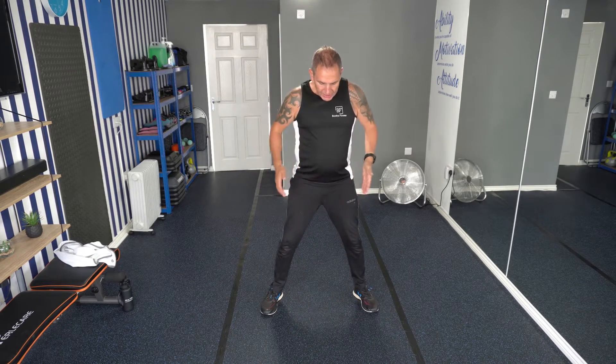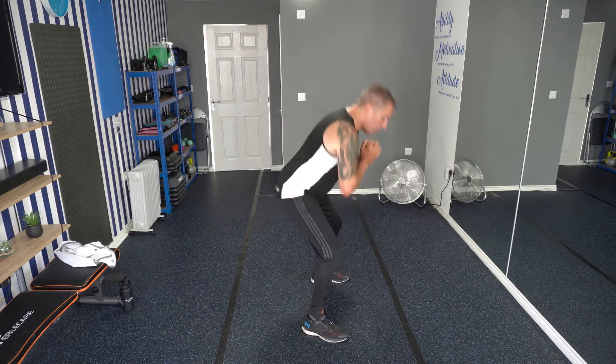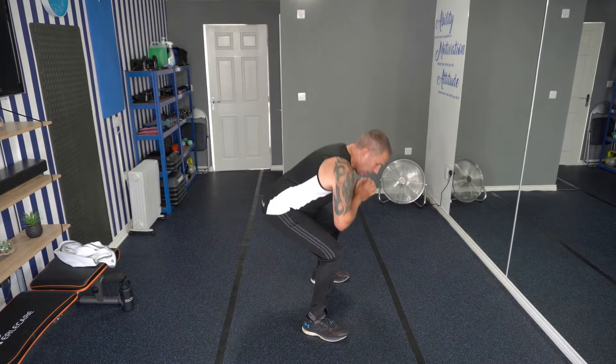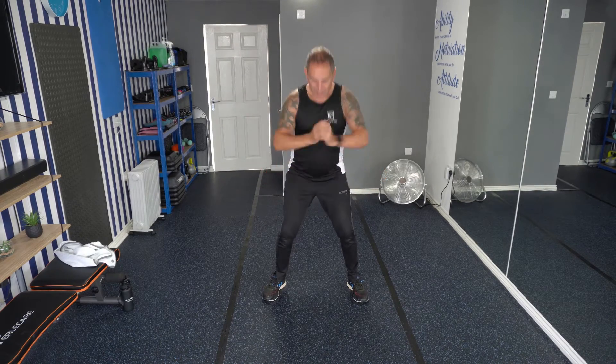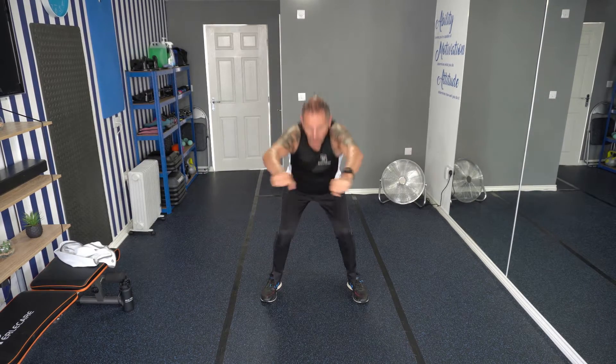So we're going to stay on the legs again for this next exercise. Have your legs nice and wide apart. What we're going to do is come down into a squat as low as you can, and then come back up. As you come back up, I want you to squeeze your bum cheeks — nice and tense. Come right down and then back up again. Let's go. Come on a little bit more. Just bring your arms out. Nice and tense.